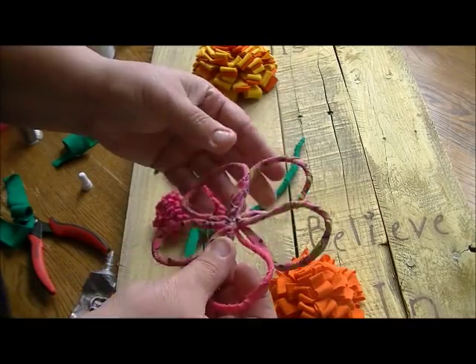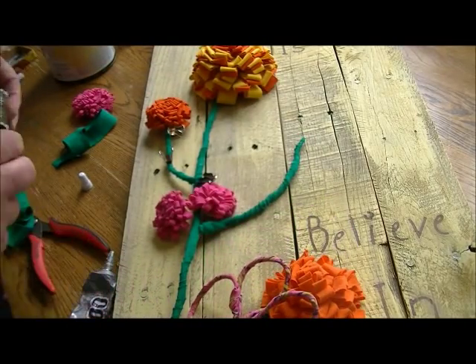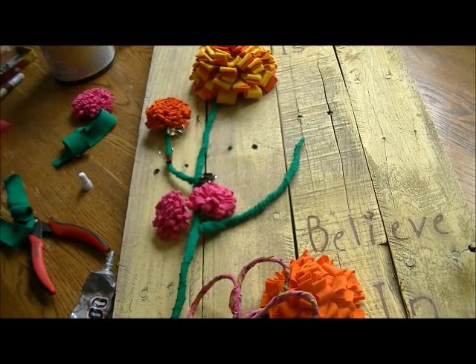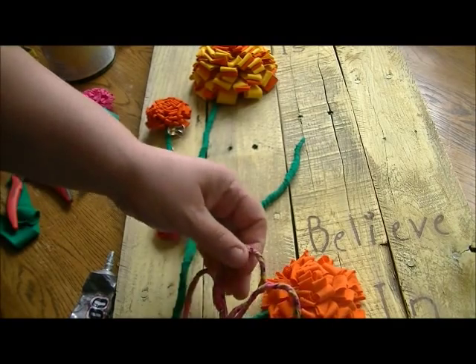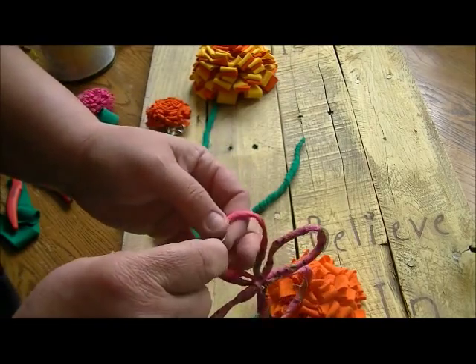I'm going to take some wire — probably six to eight inches or so — and without any particular rhyme or reason, I'm going to start winding it.